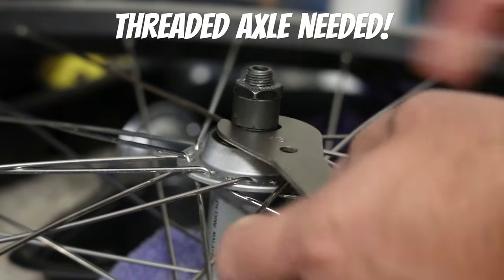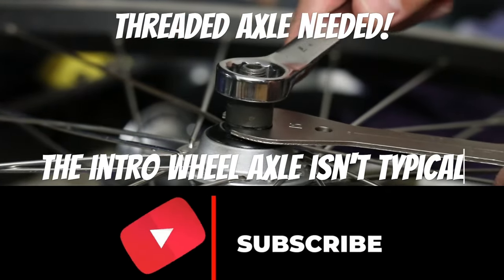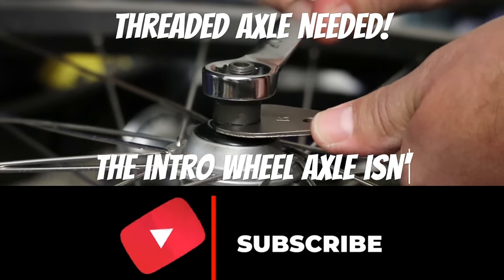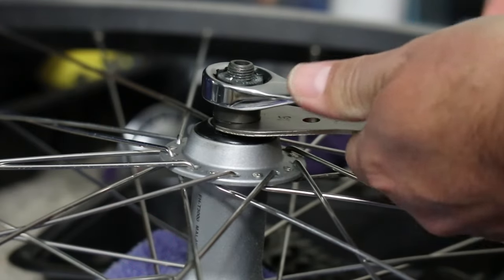You may be asking, that's not the same wheel — and you'd be correct, it's not the same wheel. I need to use a completely different wheel with a fully threaded axle in order to do this fix.